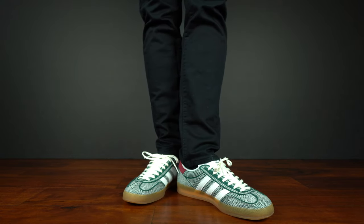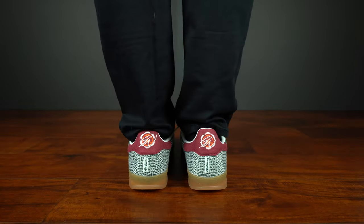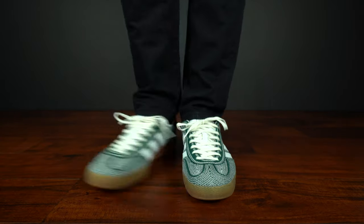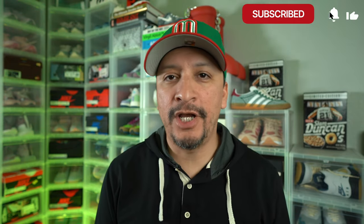Wrapping comfort up — this Gazelle feels like every other Gazelle I've tried. If you like that, great; if you don't, also great. Just know what you're getting into with this silhouette.